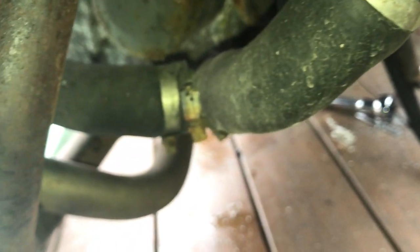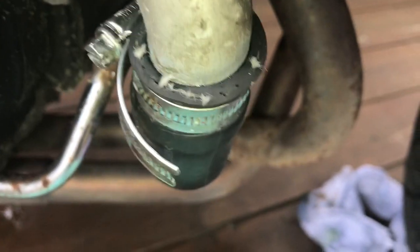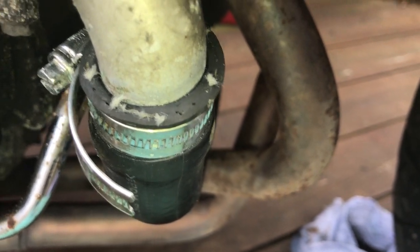I think I need those two hoses, and I might as well do that one, so it needs the entire Y section doing. For now that seems to have stopped, but I ain't feeling too confident, so I might as well just replace the pipes. I'll show you some more.